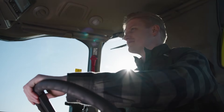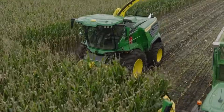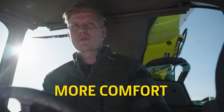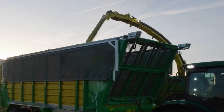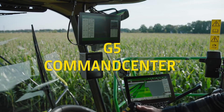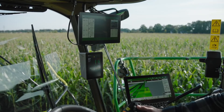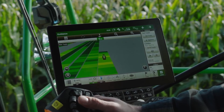Finally, in recognition of the long hours you put in, we gave the new F lineup our largest cab yet. More space. More comfort. More visibility. And now, every F8 and F9 comes with an integrated G5 command center display and a Starfire 7500 receiver, opening the way to advanced guidance and automation technologies.